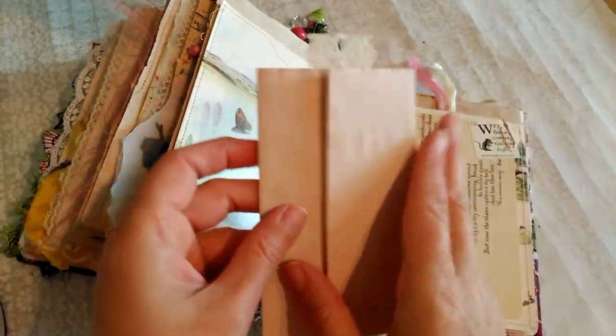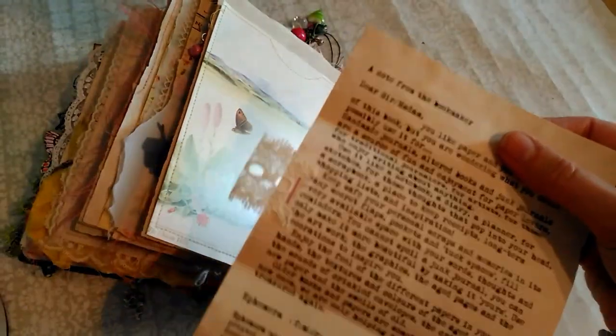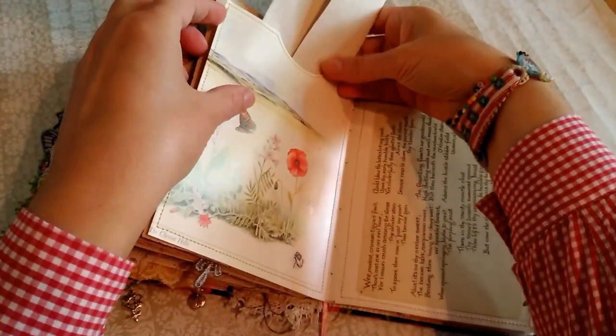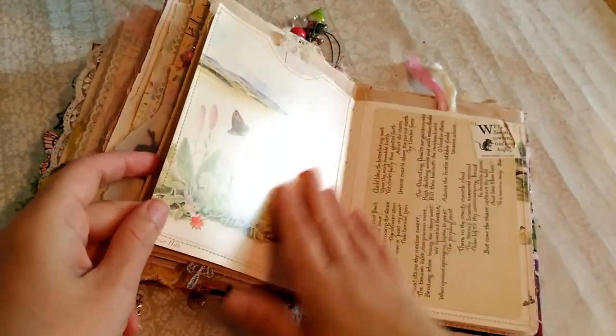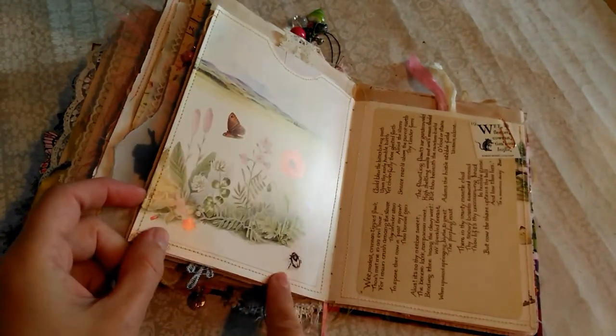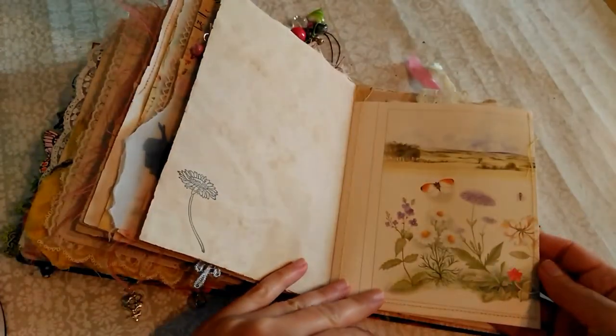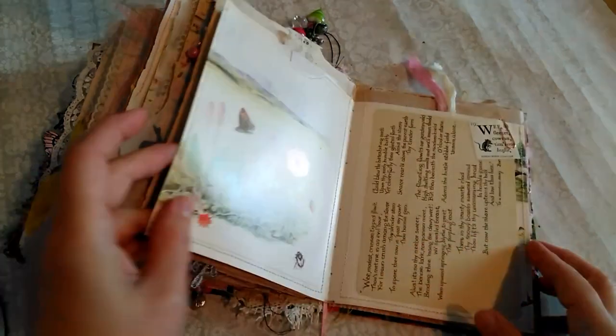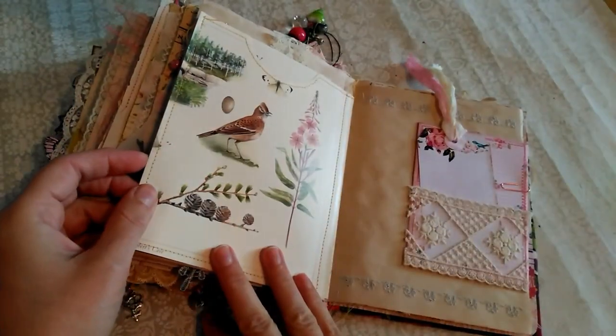I've used these wildlife book pages to make two nice big envelopes, and this is the old letter. I've just put a bit of lace to make it easier to pull out. These pages I used because there's quite a few flowers — and there's a little bee and some daisies.